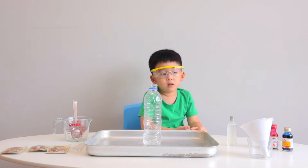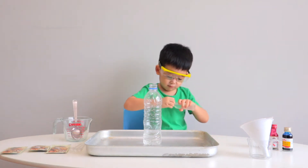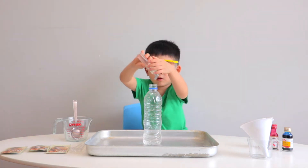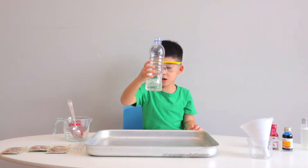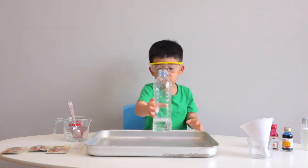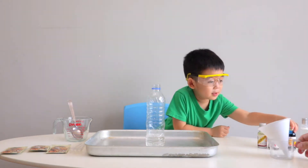Okay, now Jonas, you can put the soap in. Squeeze a bit in, about one tablespoon. Okay, add some colors. What colors do you want to use? Use the blue color.